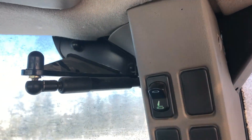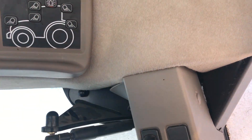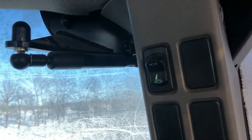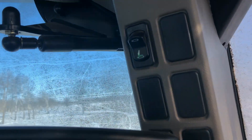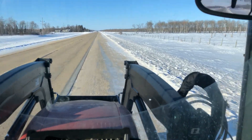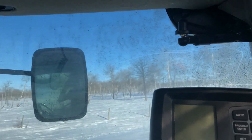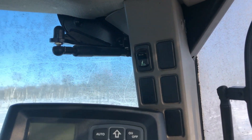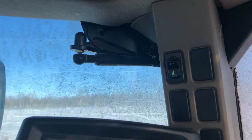Back here there's one switch that chooses which hydraulic functions you want to use — either just the rear remote valves and loader, or also the three-point hitch. If you have it in the middle, everything is locked. That was actually a problem we had. So if you're having trouble using your three-point hitch, just push that button so the three-point hitch indicator is green and you should be able to use it.